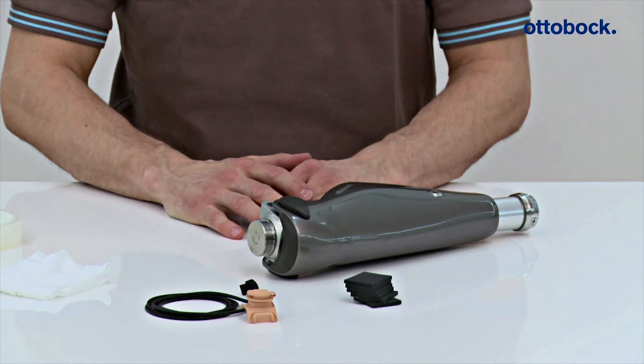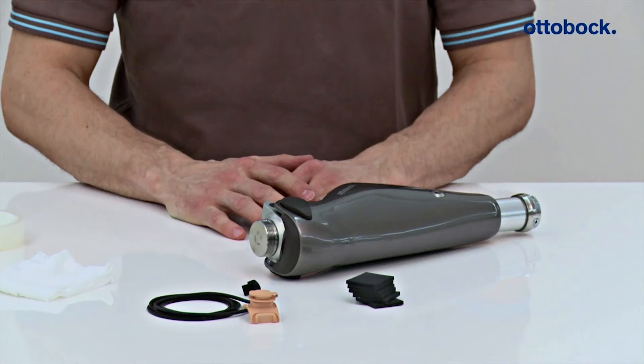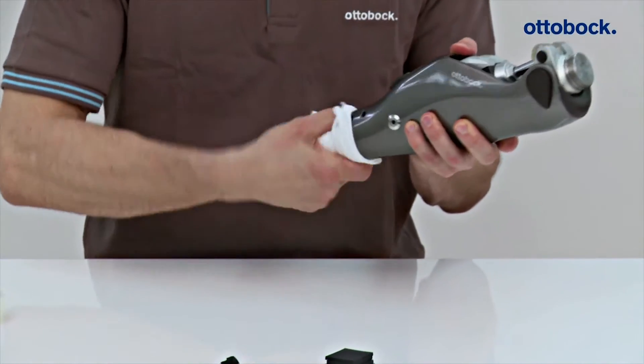After the O&P Professional has determined the position of the charger extension cable together with the user, the tube is cleaned at the specified position with a damp cloth and mild soap.